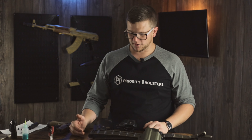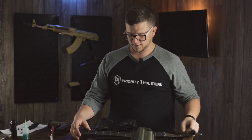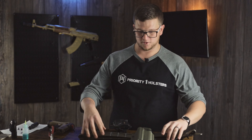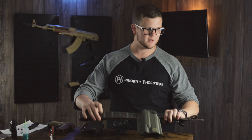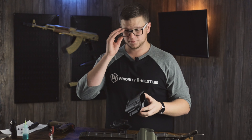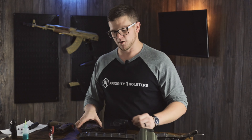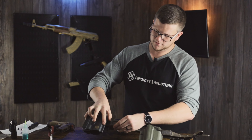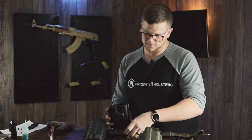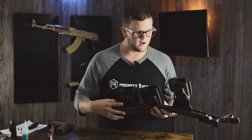Now here's how these would mount to the belt. Today we'll be using a GBRS Group instructor belt for demonstration. I have one of our paddles, one of our combat loops, and I already have a drop offset mount on there because it requires you to take apart the buckle to slide it on. The paddle and the combat loop you can actually put on and off a belt without removing hardware from the belt. The paddle mount slides right over like this. For the combat loop, you push the button to release the locking mechanism, slide it over your belt, close it, and then slide it to lock.